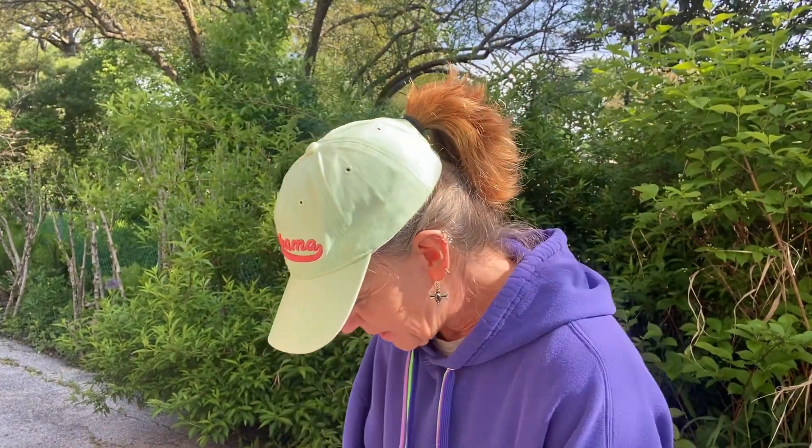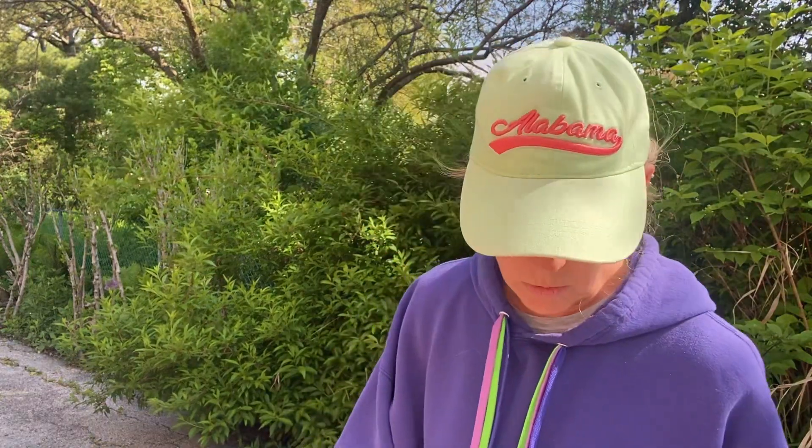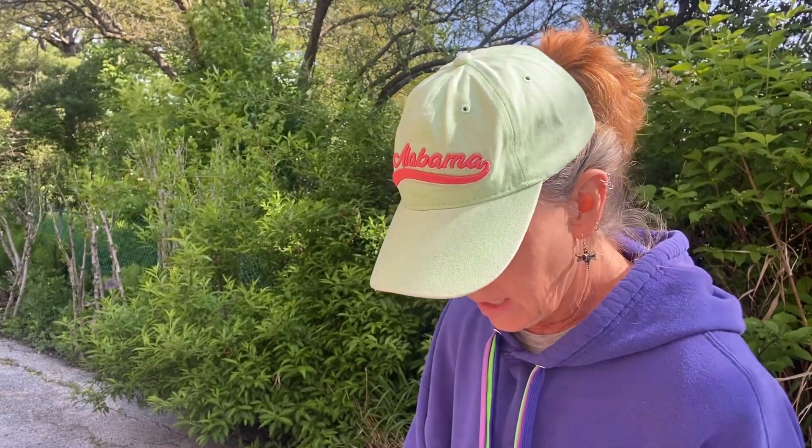Okay, so jug number three. Here's my list — three, four, and five is Queen of the Prairie. I should have brought my little seedling packets out so I could show you what they look like. Maybe I will — I'm going to go get it.